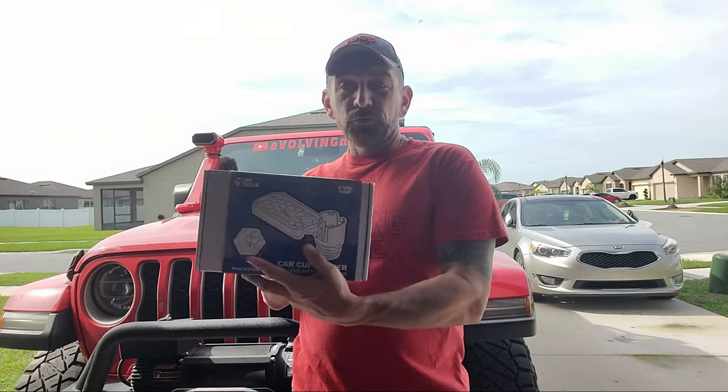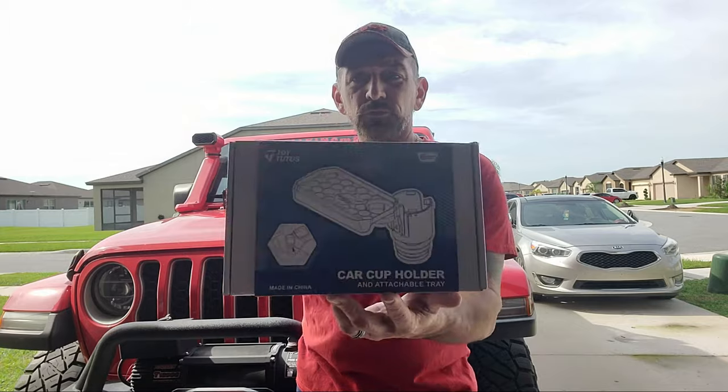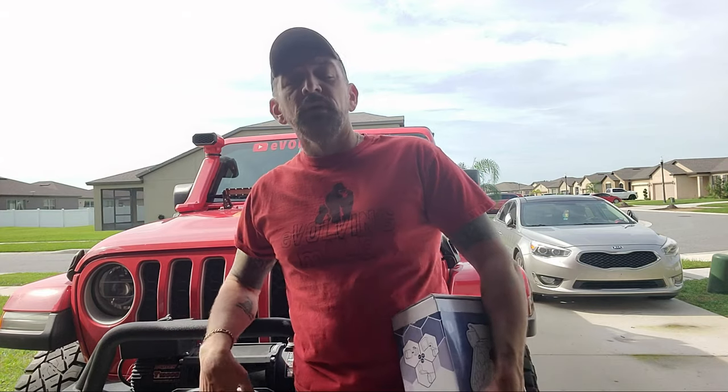It's called Joy Tutus. I might be saying it wrong. They contacted me last year, and I reviewed the little things that you stuff down between your seats — it has like a little tray where you put your phone or something. I did a review on that, so if you go back you can see it, and I'll leave a link below to that video.